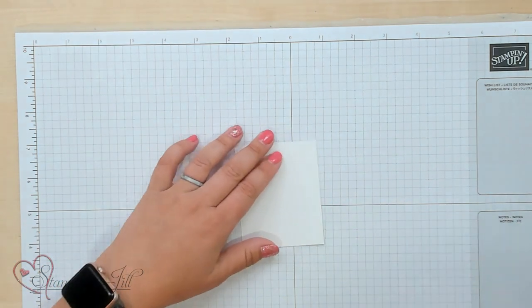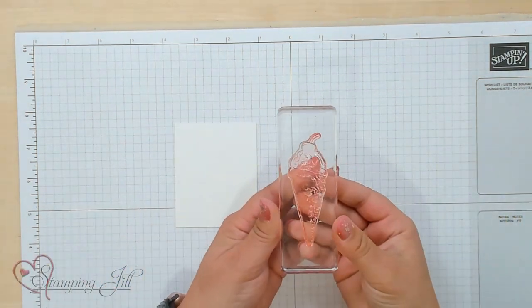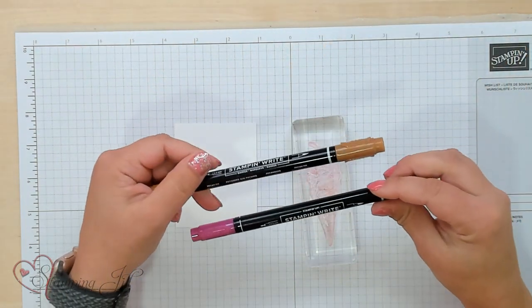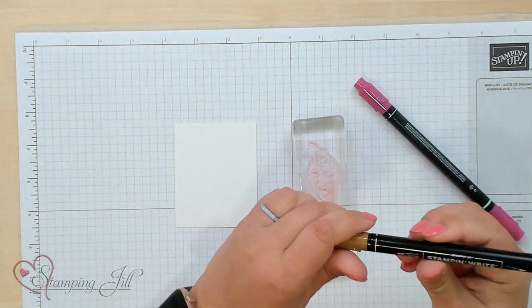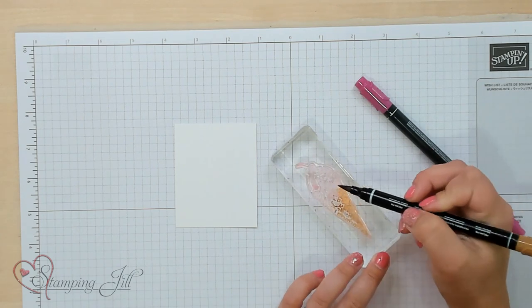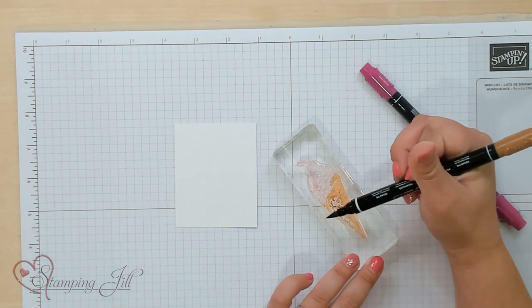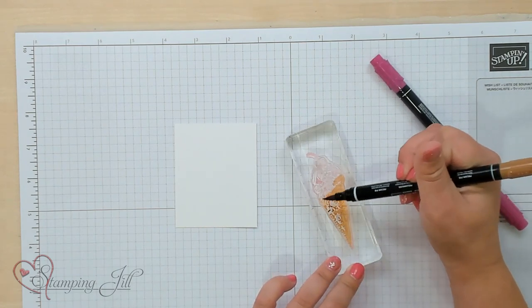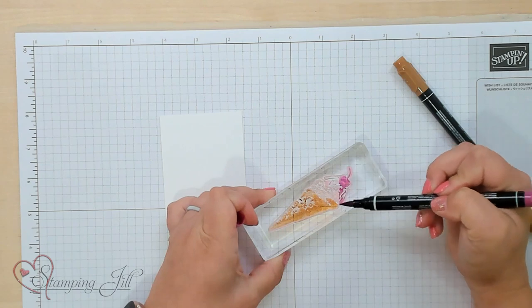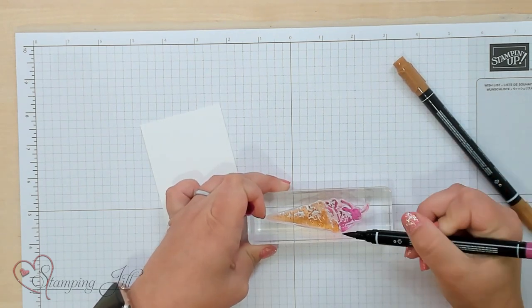I'm going to start by stamping my little ice cream cone. I'm going to put two different colors on here, so I'm going to use our Stampin' Write markers in Pecan Pie and Berry Burst. I'll start with Pecan Pie and color the bottom of my cone right directly on my stamp, just all over. Then with Berry Burst I'm going to color the top part. Just make those two colors meet up, and then the trick is you have to re-wet or moisturize the colors, so I'm just going to huff on this stamp.